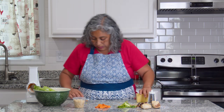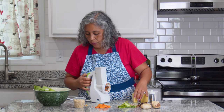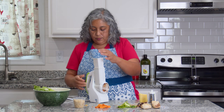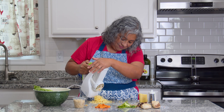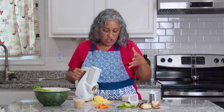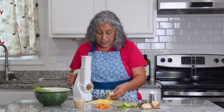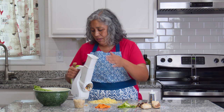Now we're going to shred some cheese and see how that works. I'll put the carrots aside for the salad. I like it especially for cheese, because when you buy already shredded cheese they add starches and other stuff so it doesn't stick. This way you have shredded cheese with nothing else added — for your salads, pizza, quesadillas, you name it. It's great.